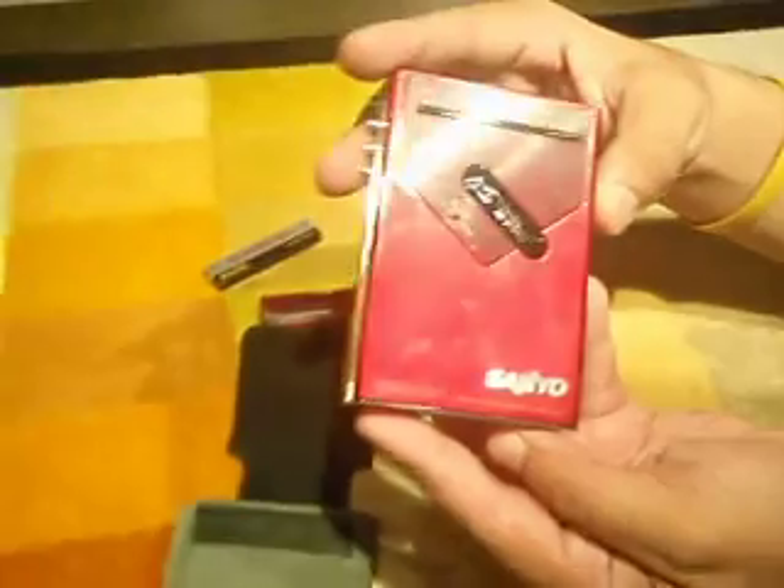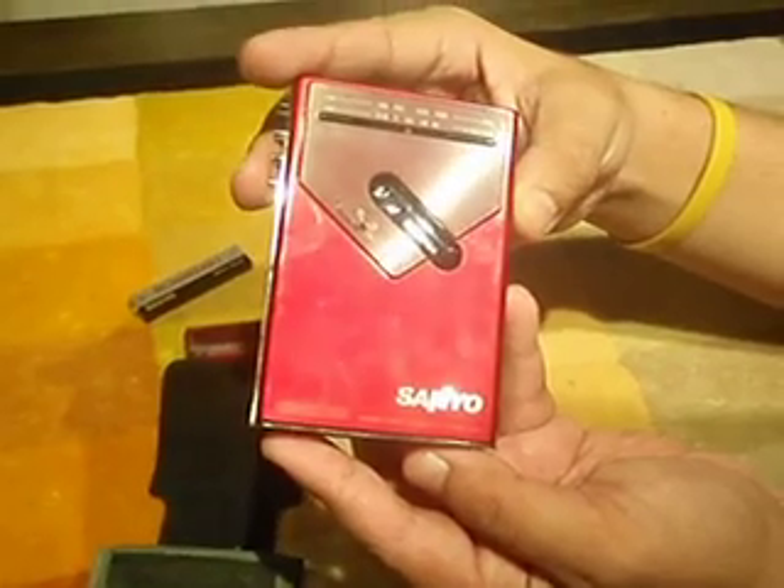Sanyo comes with a pouch, travel battery, and the battery adapter. Sanyo HSJJF4 — Sanyo HSJJF! What?